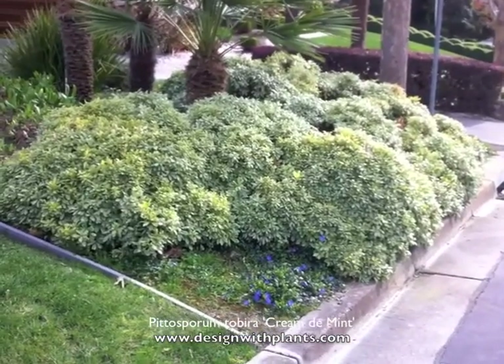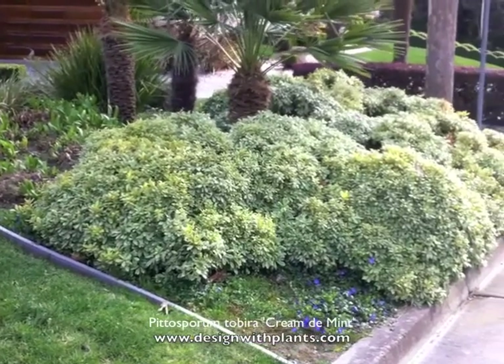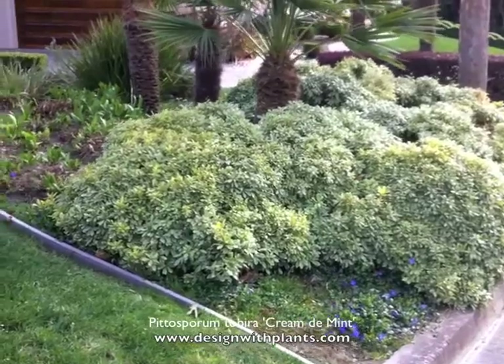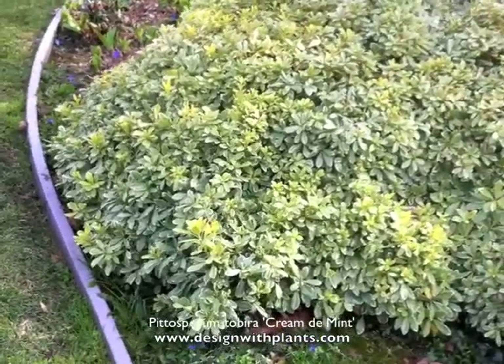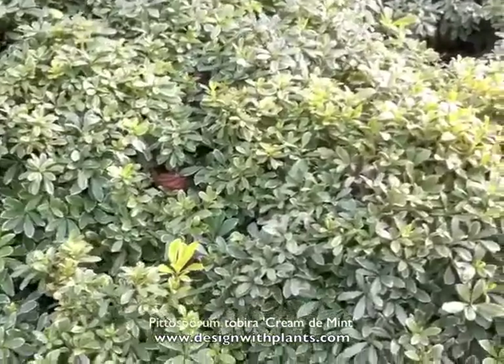Hardiness-wise, they're hardy down to around 15 to 20 degrees Fahrenheit. Also, a lot of the Pittosporum family, including this one, are fairly reliable in terms of deer resistance. Once established, they're quite drought resistant — the Pittosporum tobira family is very drought resistant. I think it has a lot to do with the waxy leaf.